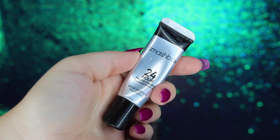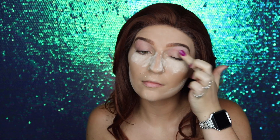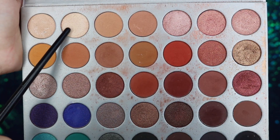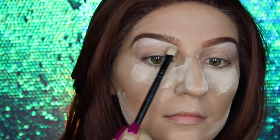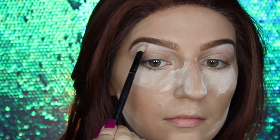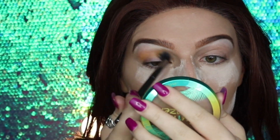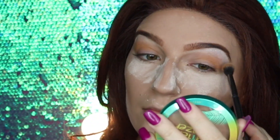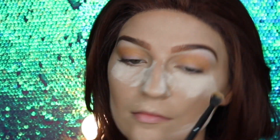We first need to prime the eyelid, so I'm taking my Smashbox 24-Hour Photo Finish primer and applying this all over my lid. Then moving on to our Jaclyn Hill x Morphe palette, I'm taking the champagne color and applying it onto the brow bone for a nice illuminating highlight. Next I'm taking a yellow eyeshadow and applying it into the crease as a colorful transition shade, blending as I go so there are no harsh lines.